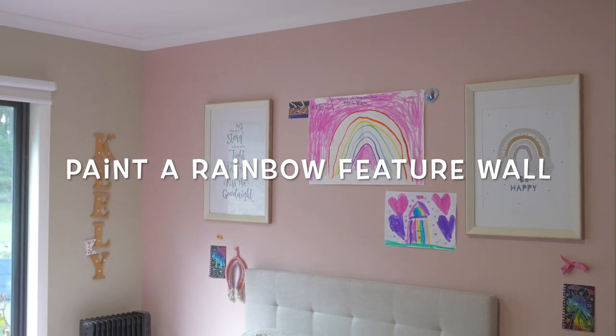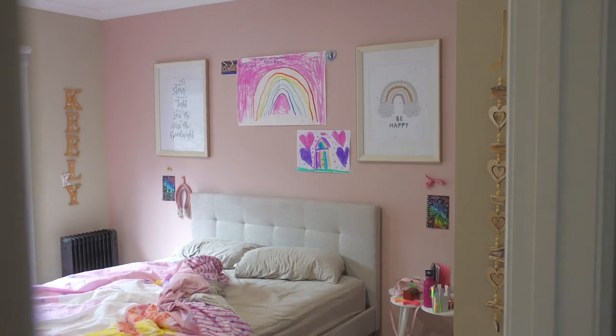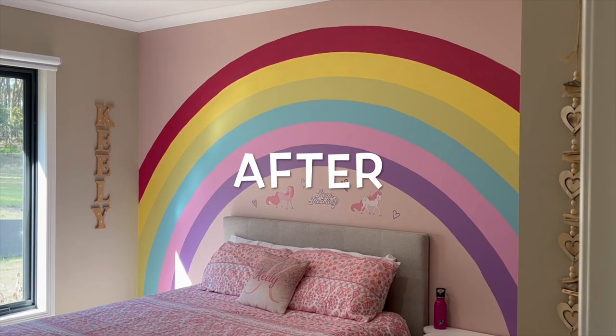In today's video, we're going to learn how to paint a rainbow feature wall. This is what it looked like before and this is what it looked like after. Pretty awesome. Let's dive in and learn how.